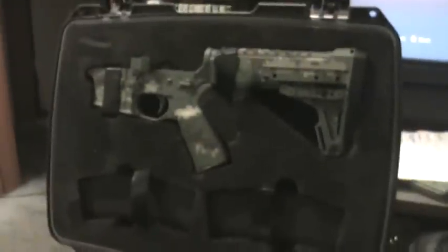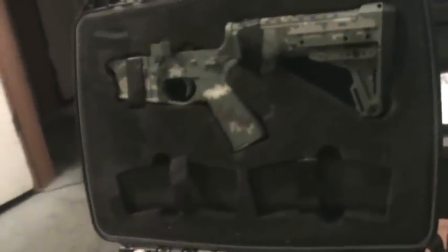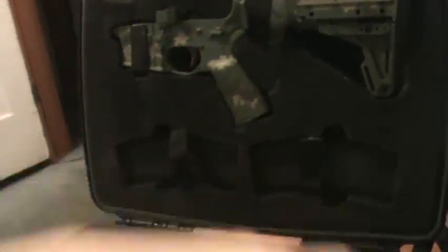This is a little bit of an Agent 47 type thing, if people were to think about it. The case is just a case in general, but it's one of those very neat factors where you bring it to the range, you see this case, you pull it out, you assemble it. Believe it or not, this assembles in like what — pop — the second you pop it, you could have the rifle assembled in 10 seconds pretty easily.